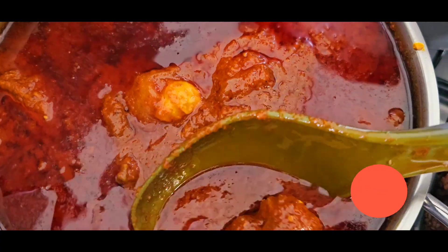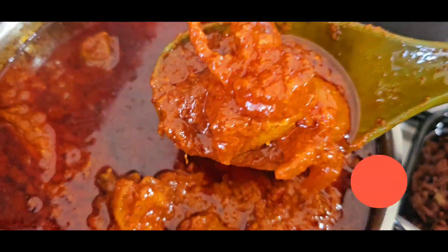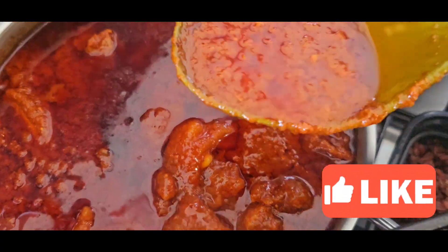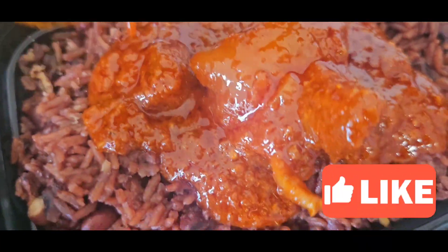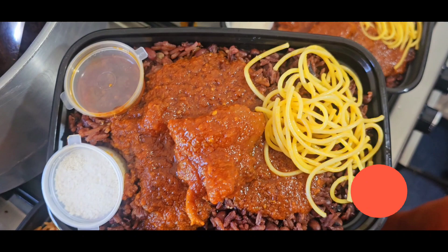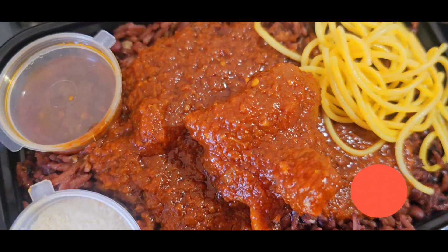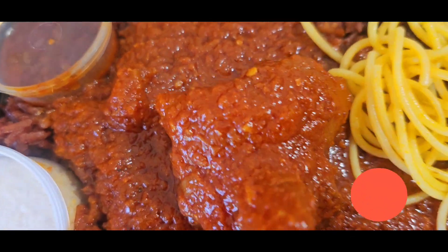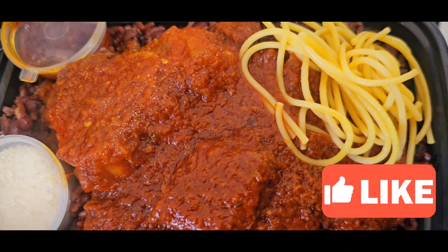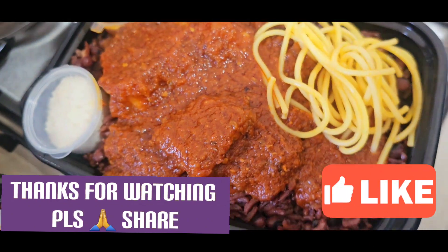It is soft and deliciously beautiful. Watch it — our food is just gorgeous. What a wonderful dish! Our food is making everyone so happy.